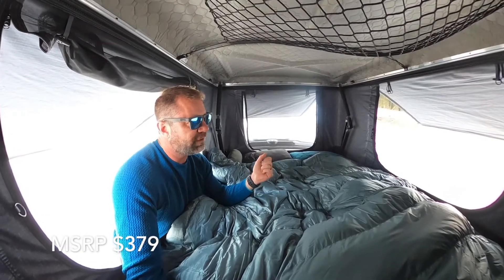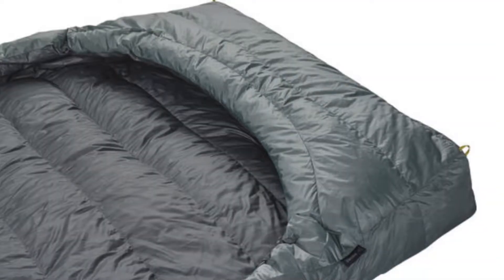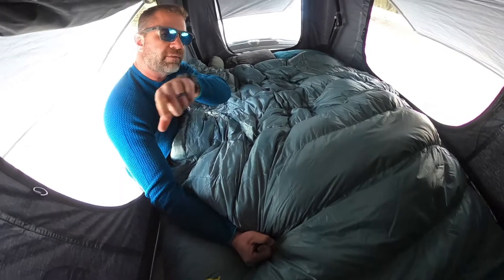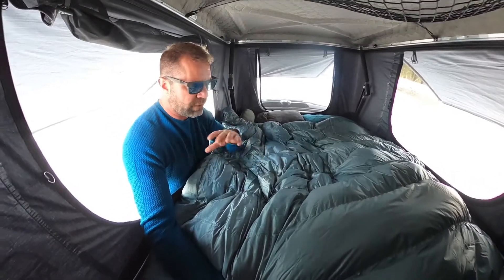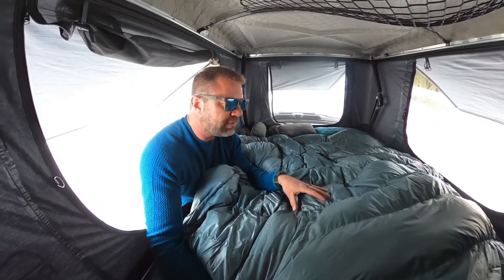For an MSRP of $379, made in America, 650-fill RDS — responsibly sourced down — that's been treated to be waterproofed. It's fantastic. The foot box keeps the quilt in place, and you don't have to worry about trying to heat up anything below the bag because there's nothing to compress. It's a great system.